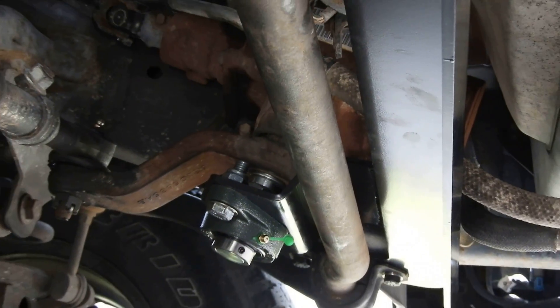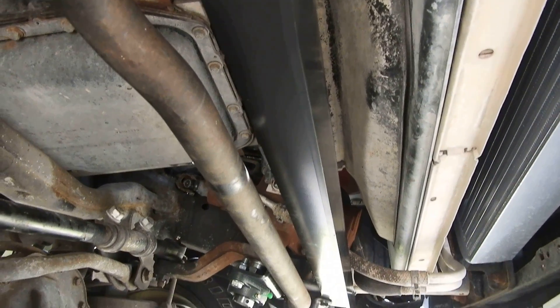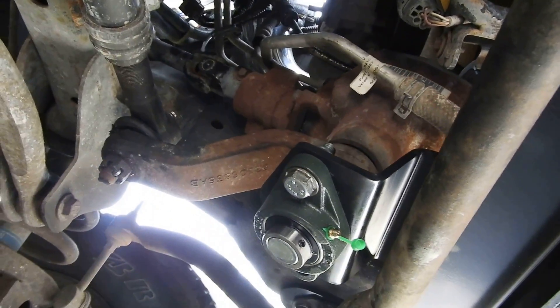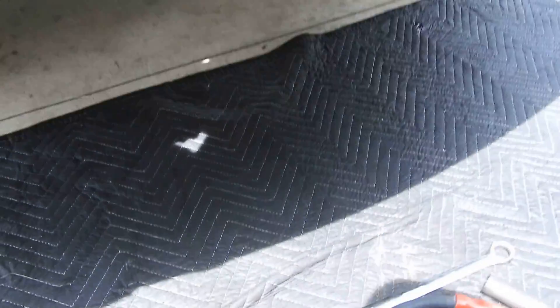I've got to grease it — I have grease, but not the right type for this application, so I'm gonna go to Walmart after I finish up everything and pick up the right grease. Nothing should happen in the meantime, but yeah, she came out real good. I'm happy with it — way better quality product than what I had before.